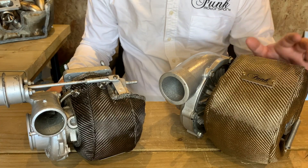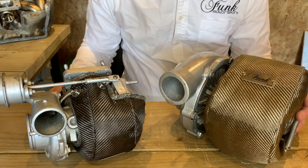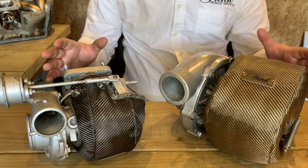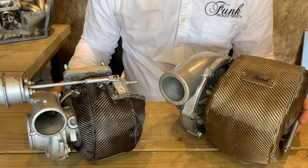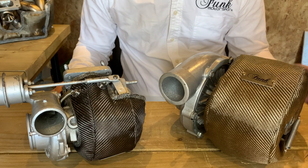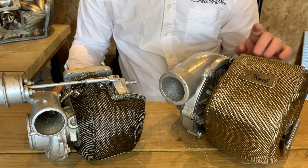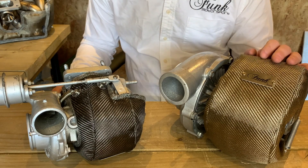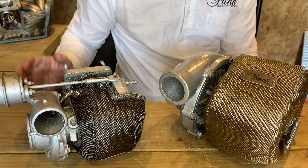So there you have it — a complete fitting guide of both our external and internally gated Mark III turbo blankets. We do actually have complete fitting guides for all the turbo blankets that we supply. You'll find these in the video category at the end of the video. If you'd like to see how these perform on the dyno, we've produced a video to show you exactly that on an R34 Skyline — that's definitely not one to miss, so check that out at the end.